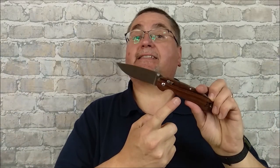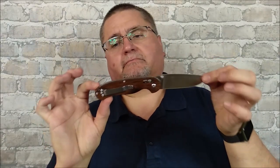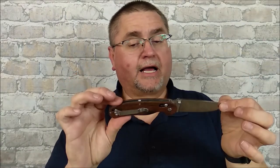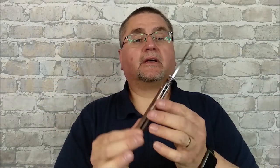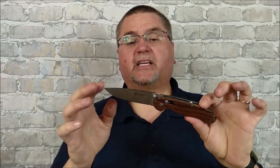This is the G727M, and you get it with G10 handle scales. For a while they had wood, so I've kept the one with wood and sold off all the other ones with G10. This is almost a copy of the Ontario Rat knives — the one and the two. This one is sort of between the one and the two in terms of sizes — the G727M. You can watch my review on this, although it's a very old review, not up to my current standards.